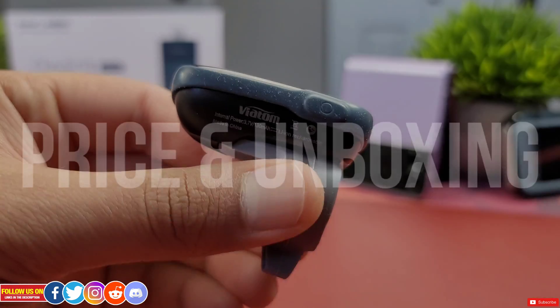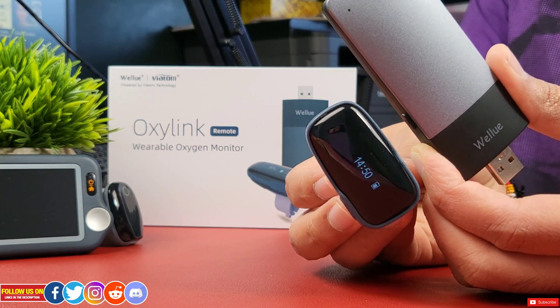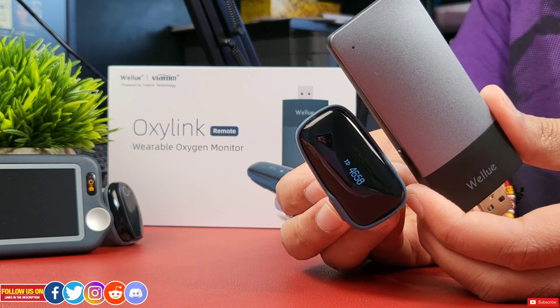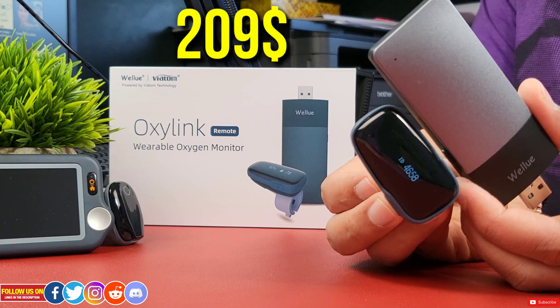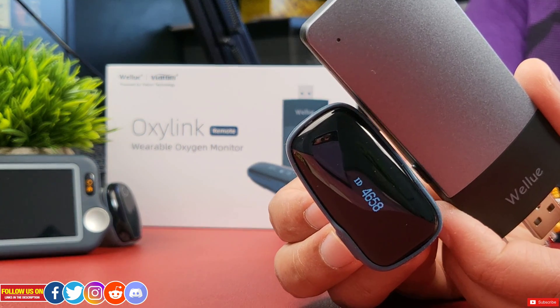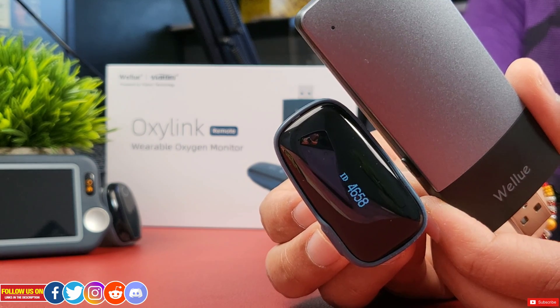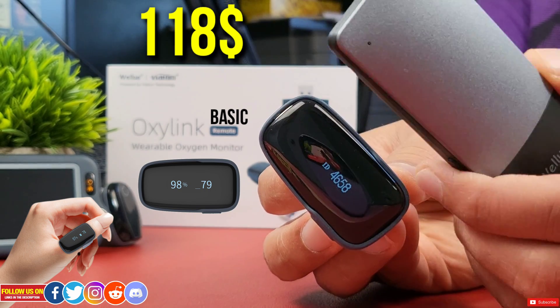Starting with price and unboxing — the OxaLink wearable oxygen monitor comes in two options. The one I have is the OxaLink Remote, which comes with the remote linker and costs $209 USD at the time of filming. There is also a cheaper OxaLink Basic that costs only $118 USD. Check the links in the video description for direct purchase links and any discounts.